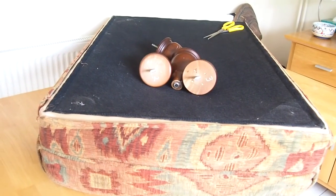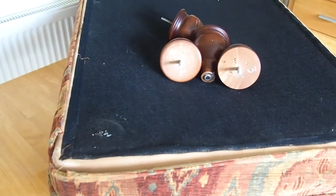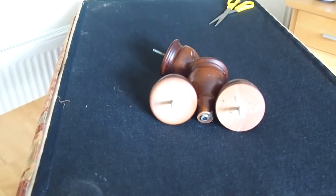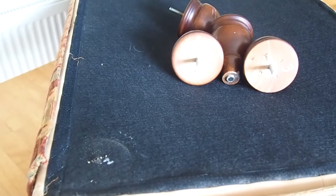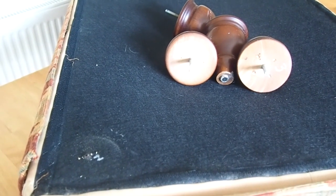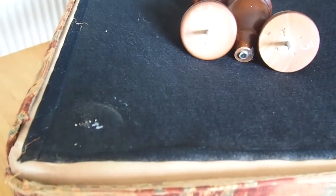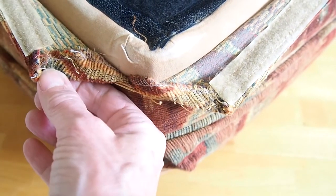Let's take a look at the bottom. The first thing I've done is remove the legs and numbered them all. I'm sure they'd all go back anywhere, but I prefer to do it that way. The main reason is it removes some weight from the stool so I can use the table without having to put a cover on it. You can see the velcro has not come to the edges.